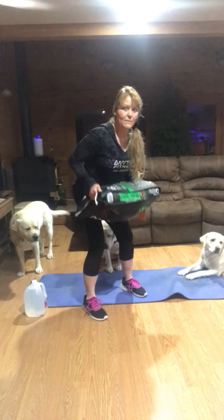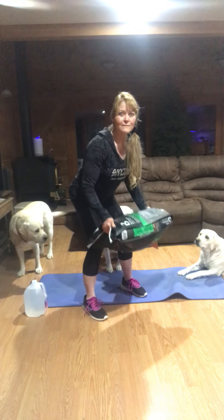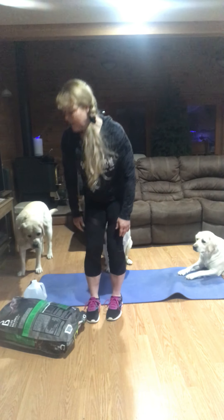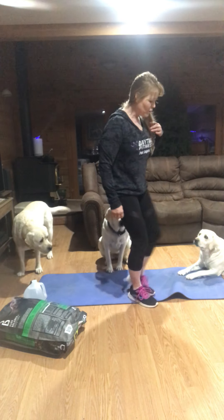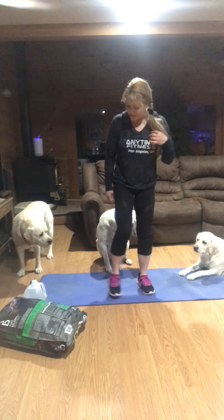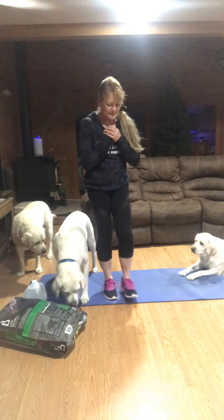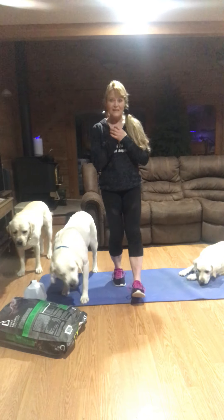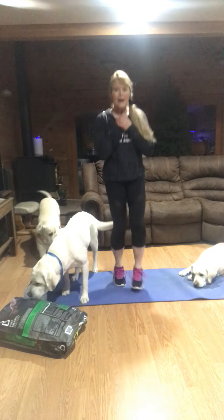Anytime you feel like you need to stop the video, get a drink of water, or just do three or four reps and come back, then do that. Then we're going to go to some heel taps — looking for 50. You can do 20, whatever it takes. Simply put your feet forward like this, and you can go fairly fast to bring your heart rate up, or you can tap slowly.